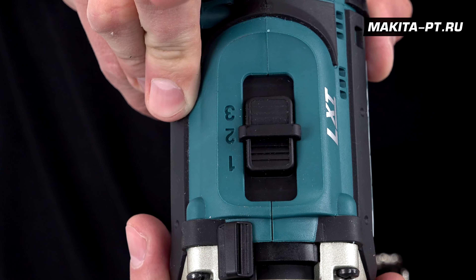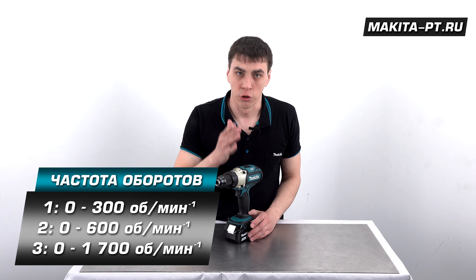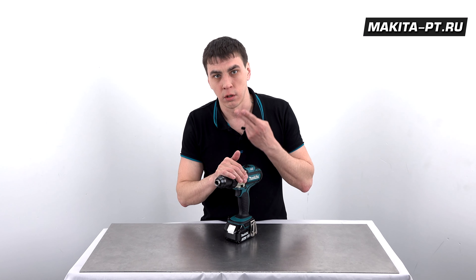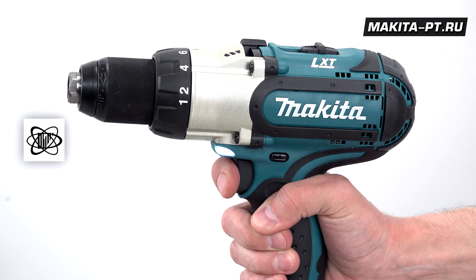Выключатель находится всё так же наверху корпуса. Таким образом, мы получаем 300, 600 и 1700 оборотов в минуту на первой, второй и третьей скоростях — всё так же регулируется от нуля с помощью нажатия на курок.